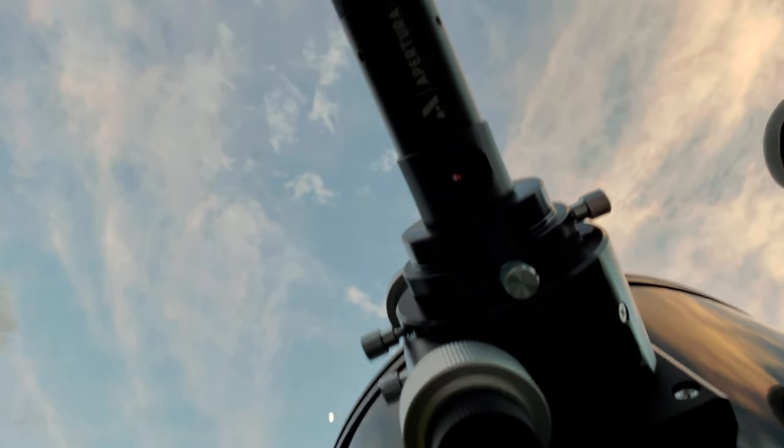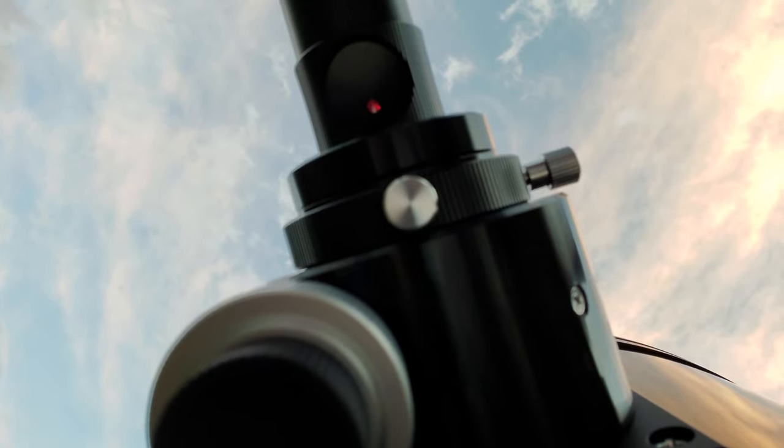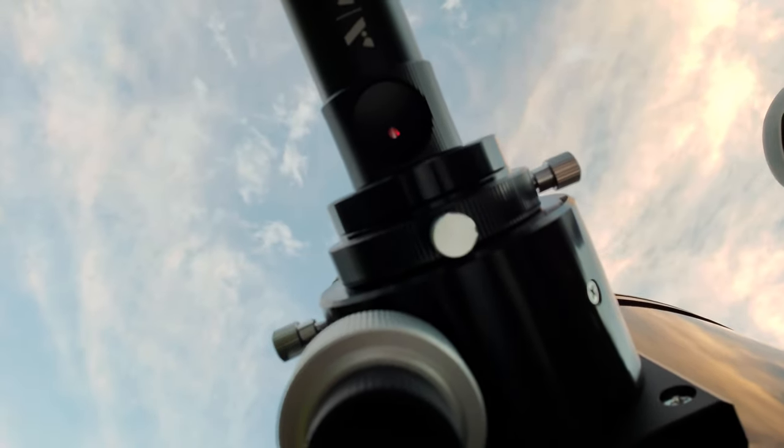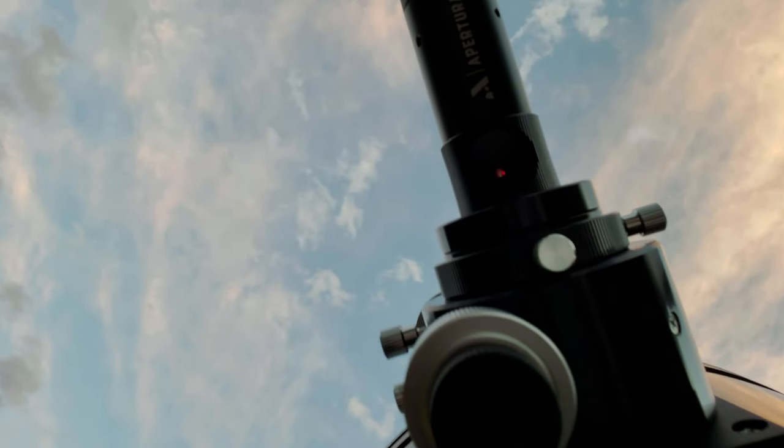Oh look at the moon back there - that's cool. But as you can see, it looks like it's pretty well collimated. That's impressive - I was not expecting it to be collimated after being shipped. It might be off just a little bit but it's really not that much.